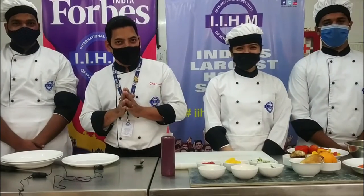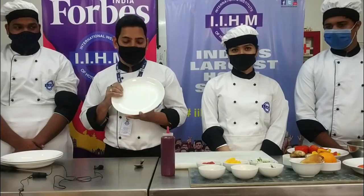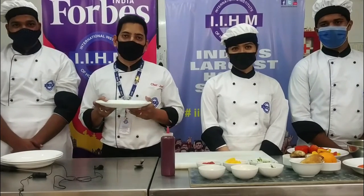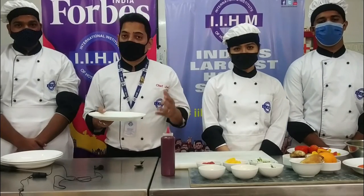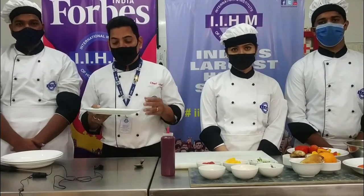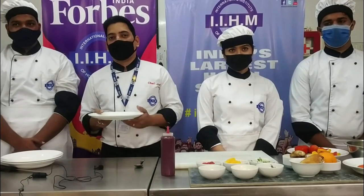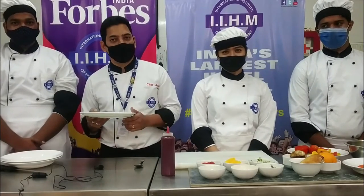Hi everyone and a warm welcome to all of you. Today's session is going to be on plate presentation. I have some beautiful white colour plates here, and I am going to show you exactly how food has to be presented so that it looks really appealing and you really enjoy your food. Along with me, I have four students, so I'll just quickly introduce them.